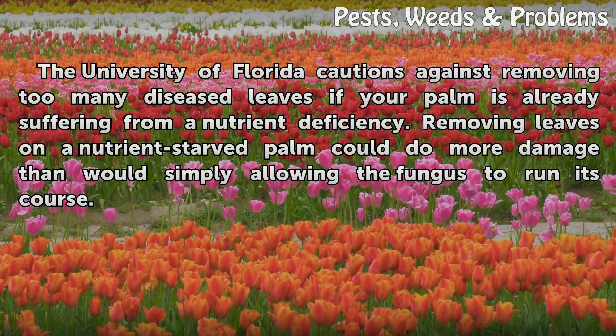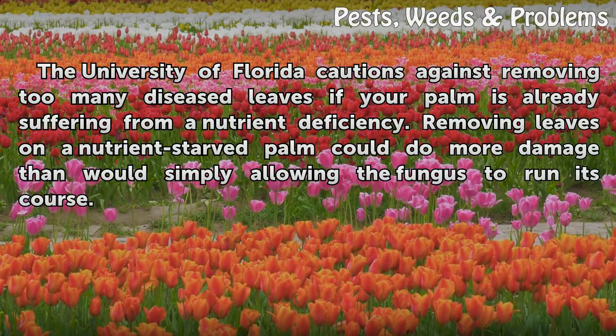The University of Florida cautions against removing too many diseased leaves if your palm is already suffering from a nutrient deficiency. Removing leaves on a nutrient-starved palm could do more damage than would simply allowing the fungus to run its course.